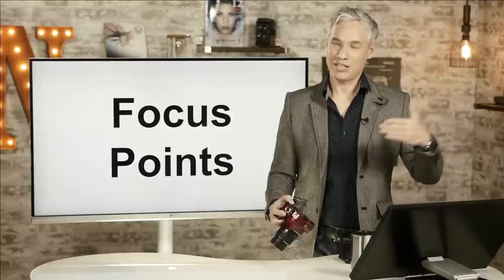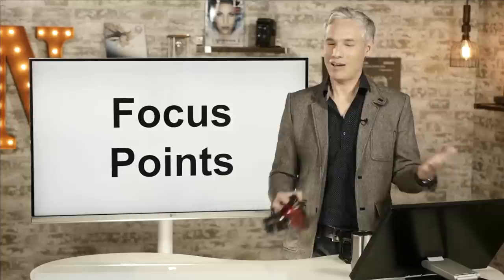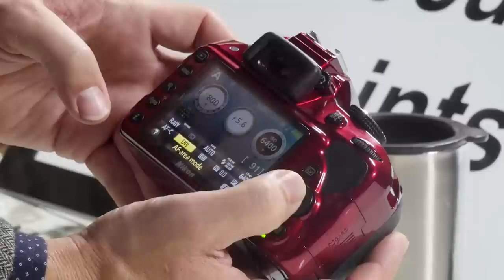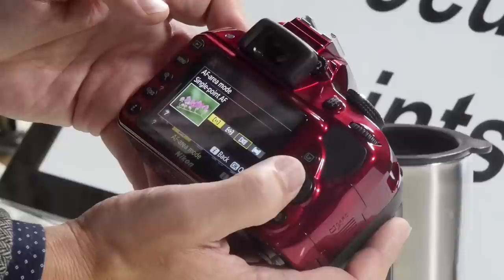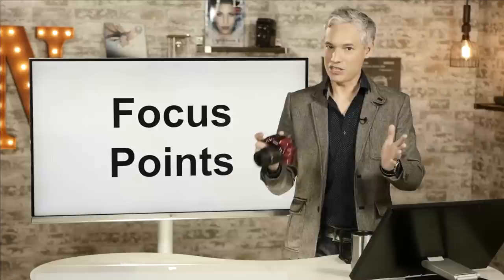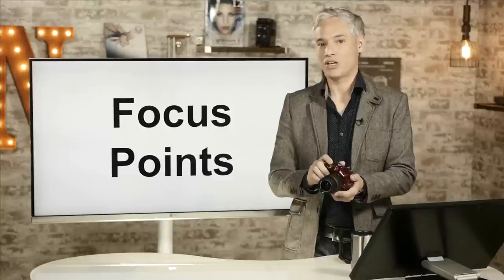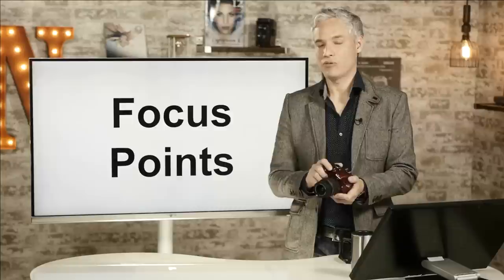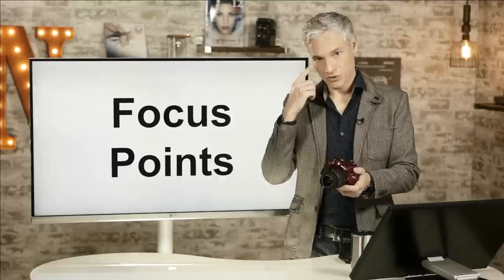If you were shooting your kid's soccer game, using auto-area AF might have the camera lock on to a competing player instead of your own kid. In those situations, use a single focus point. I'll hit the I button and select single point AF — this is my favorite mode. I'll almost always use single focus point on this camera because it's more precise. If I need to change composition, I'll use the focus-recompose technique, which is especially important with shallow depth-of-field lenses like the 50mm f1.8.